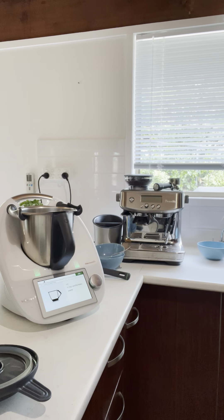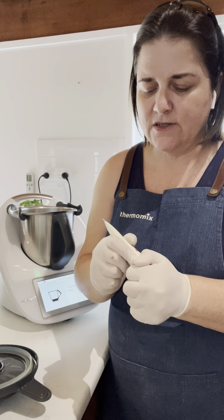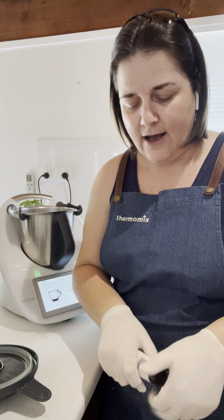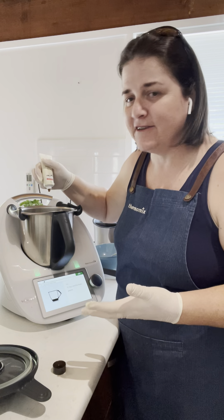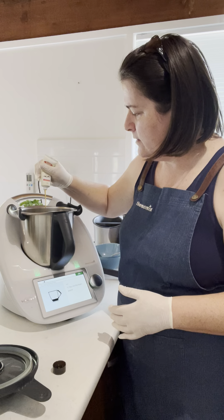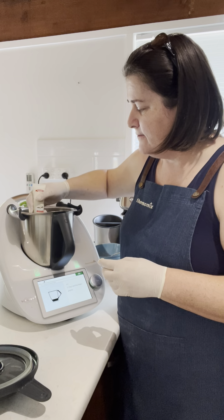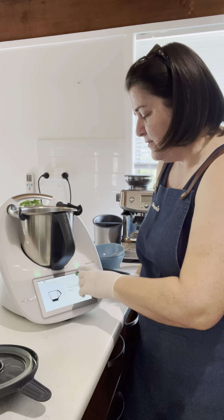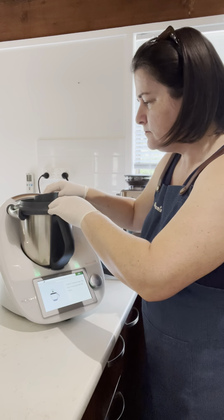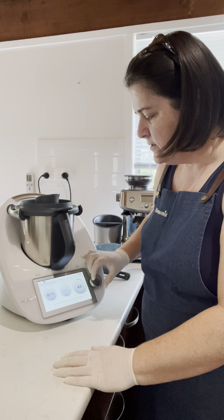The last ingredient — I've just realized I didn't bring it out of the fridge — is the vanilla extract. I usually make my own, but I've just been purchasing it since I'm moving. Half a teaspoon — pour that in. If you want, add a little bit extra, because vanilla extract will give it a great flavour and a great finish. We'll now blitz that for 15 seconds on speed 7.